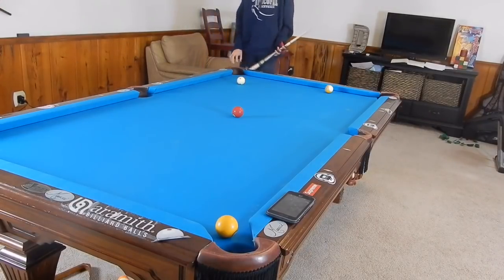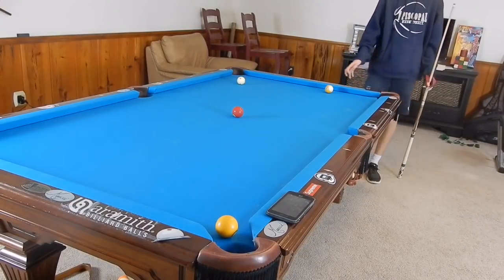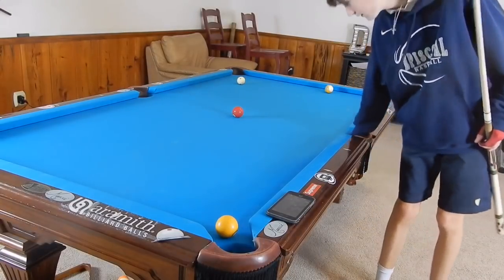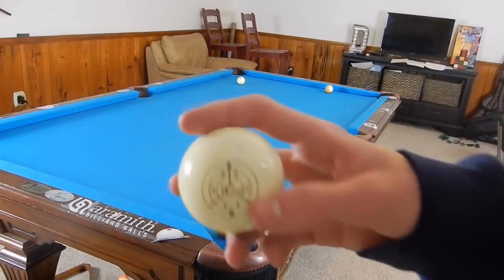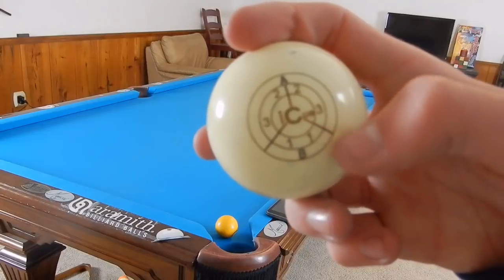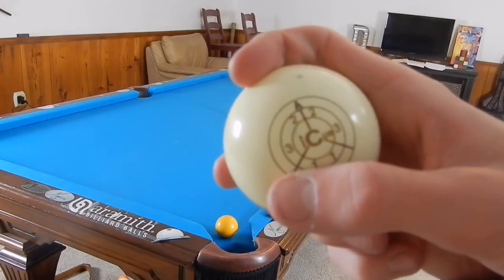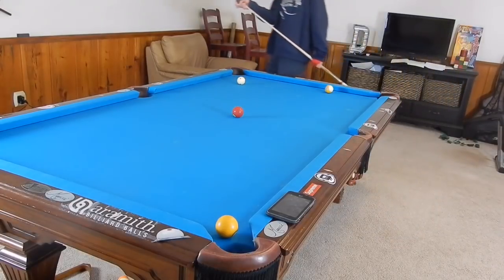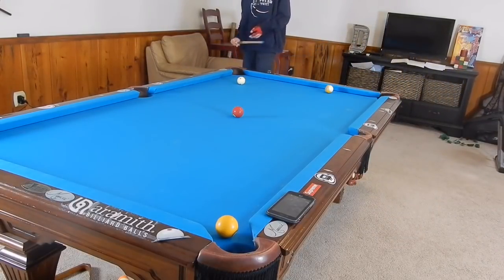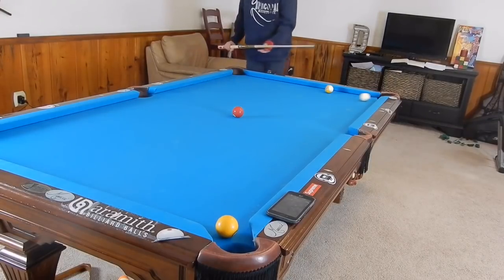So, how to curve the cue ball: whatever direction you're curving, that is the side spin you need to use, combined with back spin. If you want to curve to the right, as we do in this case - the cue ball is coming around and curving to the right - you need to use bottom right spin. Most of those hits will take place around the two diagonal lines on the cue ball. The lower you go and the more spin you add, the more the cue ball will curve. It does have a delay with speed and opposite effects.